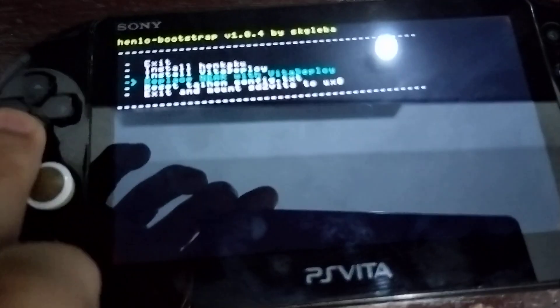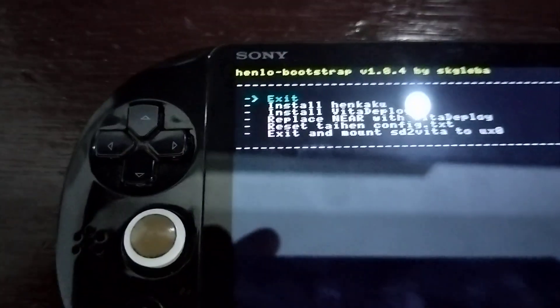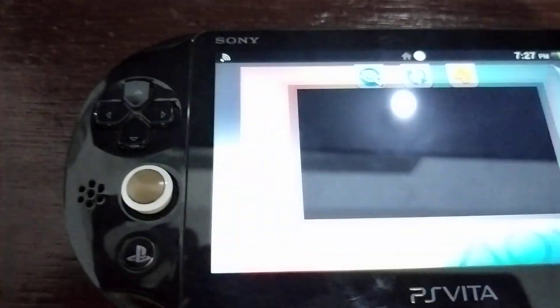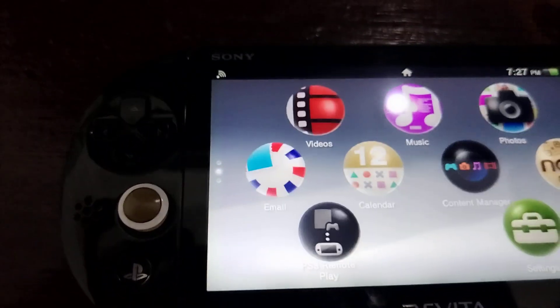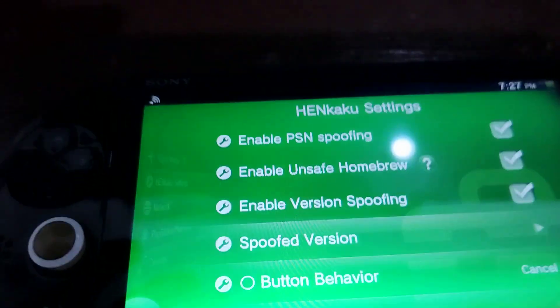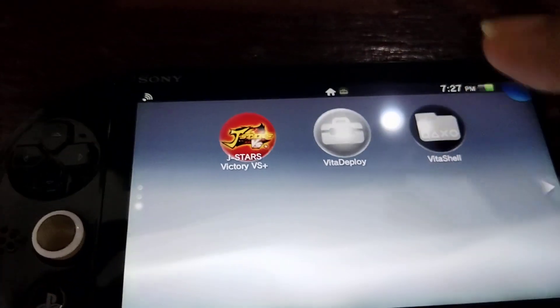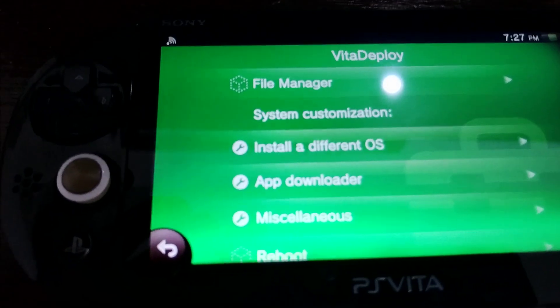I already installed it. The device crashed for some reason, so I installed Vita deploy again. You enable PSN unsafe homebrew — you enable that — okay, let's see if it works now.